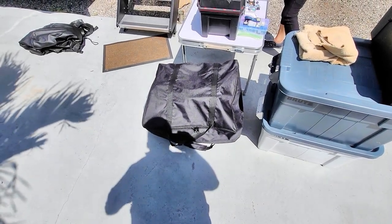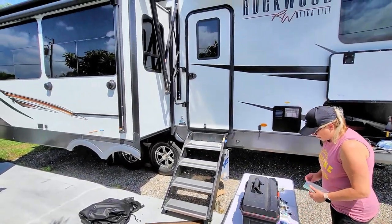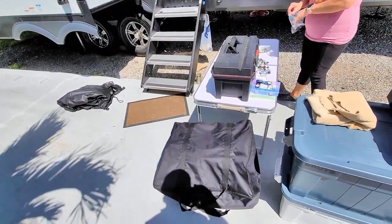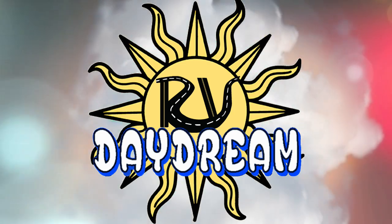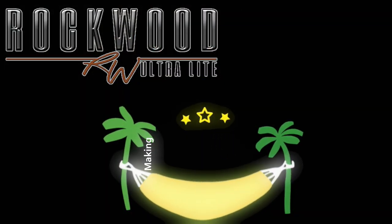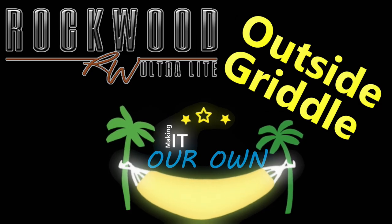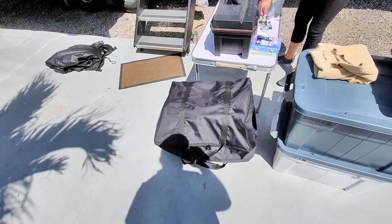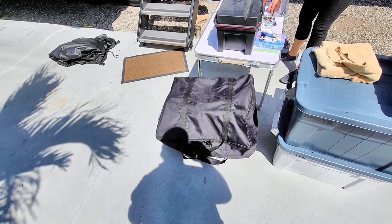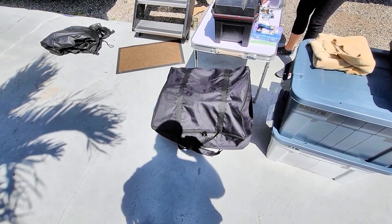We're in the middle of another project, but I wanted to talk about the griddle for the Rockwood 2899KS, our fifth wheel that so far we love. It comes with a griddle now. Heidi has already treated it — went through the process of seasoning it, which they have instructions for online.